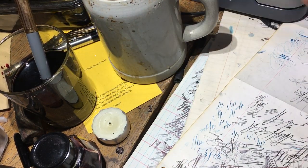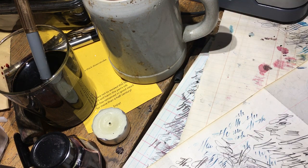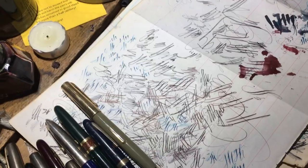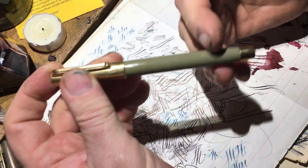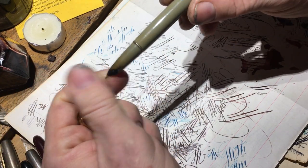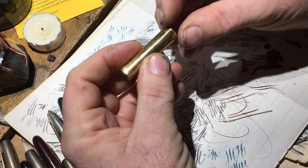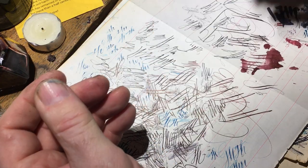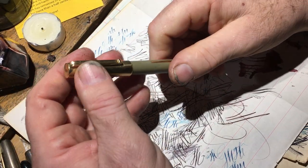I had a request, and I try to take requests if I'm physically and mentally able to do it. Someone had asked about the less fugly cousin to the Fifth Avenue pen that I just raked over the coals yesterday. I'm not going to change my mind about it — there's something just so wrong about that pen. It's still wrong.